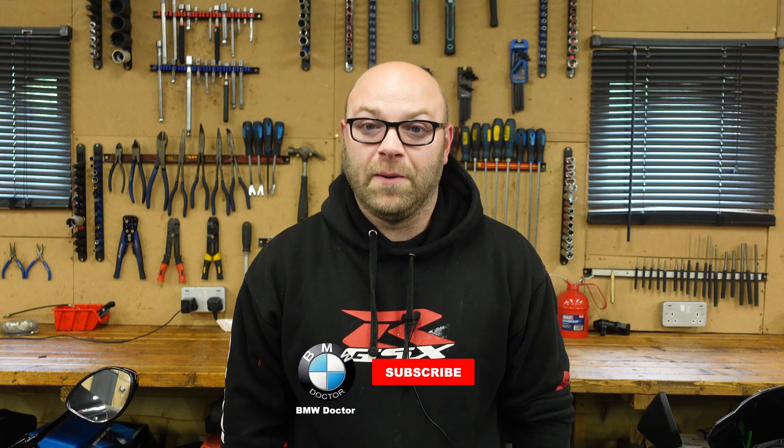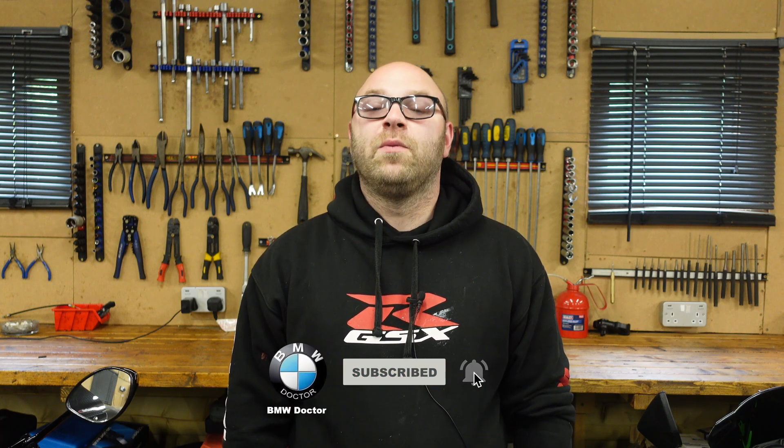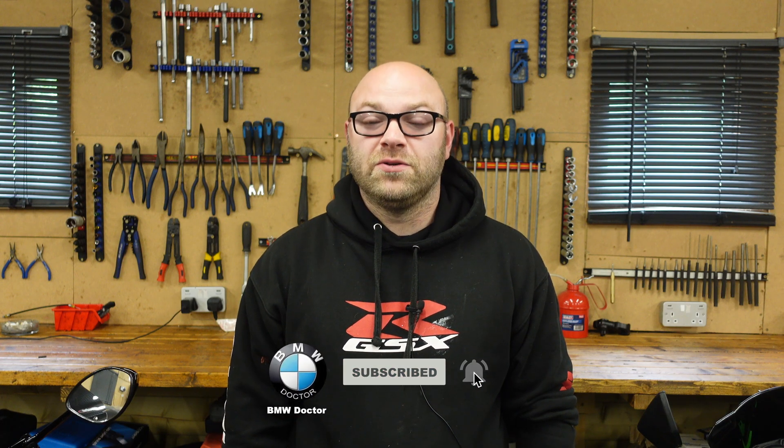Welcome back to the channel. As many of you guys know, I bought a BMW S1000RR. I did say we were gonna get going onto the videos that matter most to many people. My whole plan with this S1000RR is to show everyone that you do not need to go to the dealers with your BMW S1000RR and pay for everything. In today's video, I'm gonna be showing you how you can connect an OBD tool up to your S1000RR.